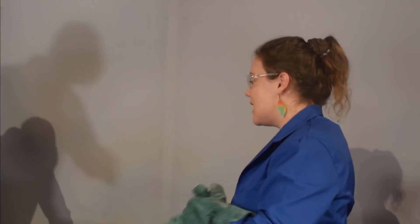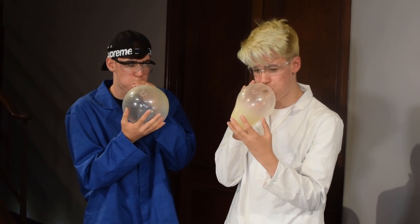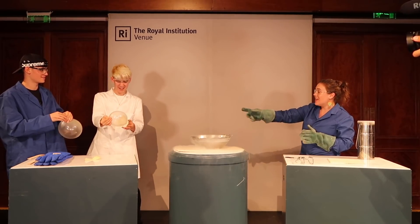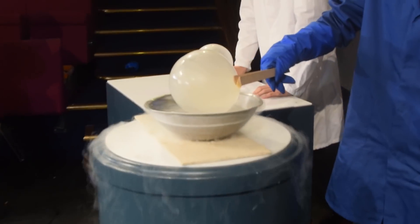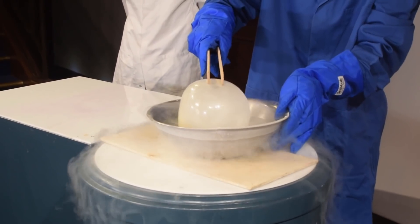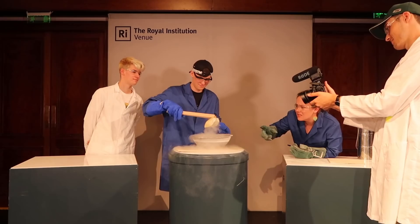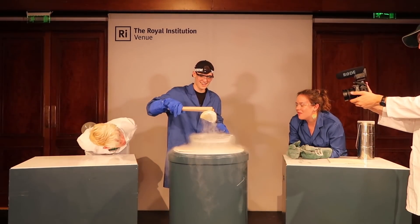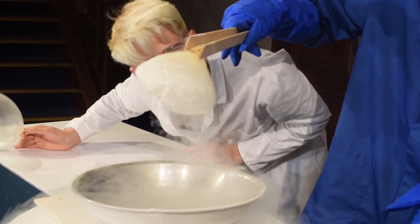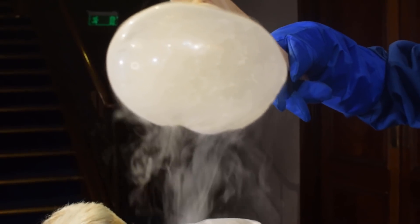So you should have under your table some balloons. We're going to have a look at your breath. Use the tongs to press the balloon down in there. So right there, that is your liquid breath — a lot of it is in the liquid. It's actually in there. That's my breath right there. That's my breath.